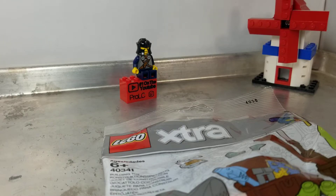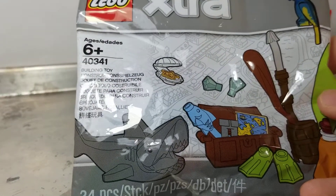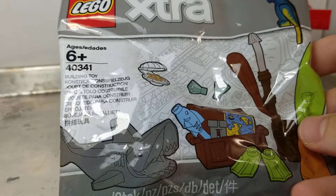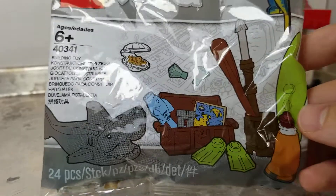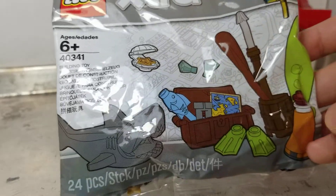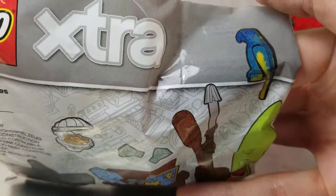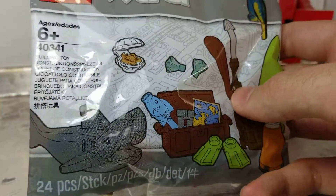This is a sad video to make, but every one of us here is too late to be a golden age of piracy pirate. I guess you can still go be a pirate if you care to be. But look, it's a pirate adventure pack with all the things you need to be a pirate — flippers, fish, treasure chest, a surfboard, and there's a little pirate on top.